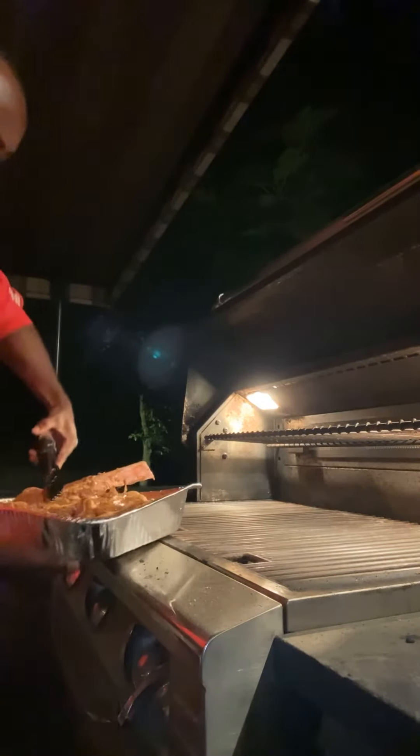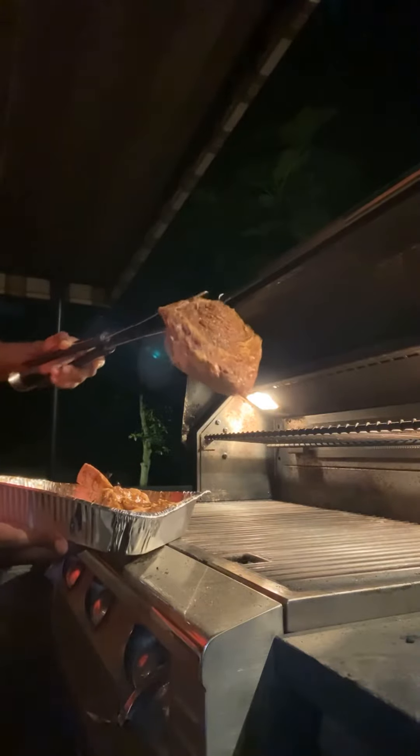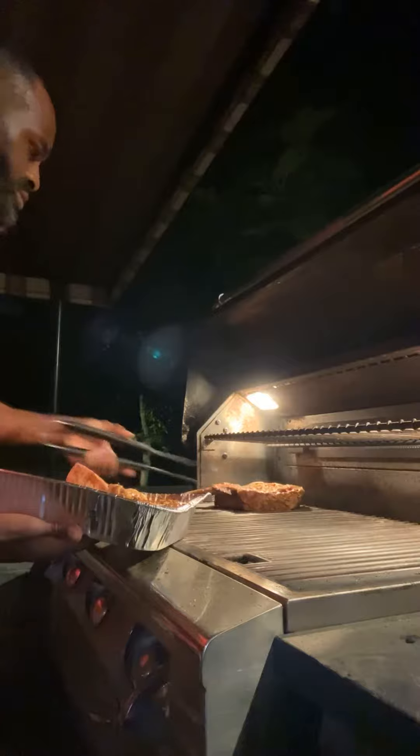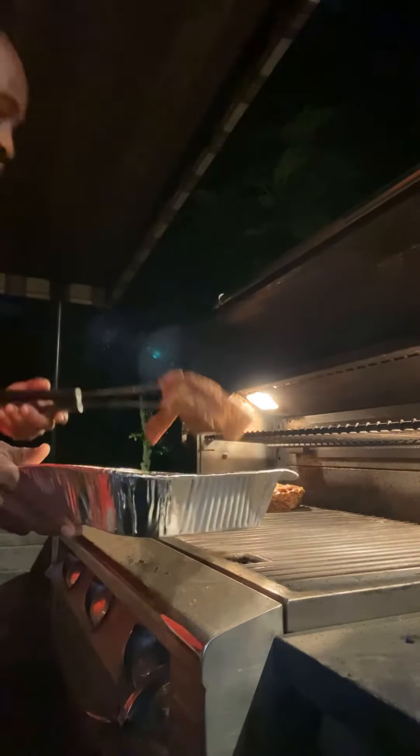Yes, we're going to put the Tomahawk Steak on. Look at how big and juicy it looks! Delicious.